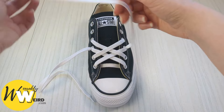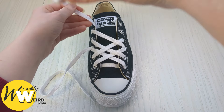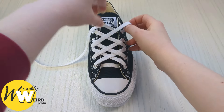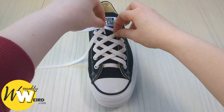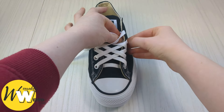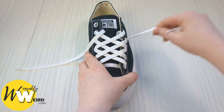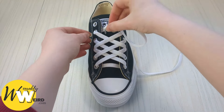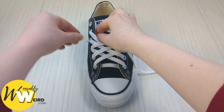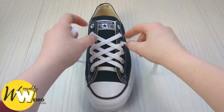Keep hold of this lace, bring it over into the next available eyelet. Do the same with the other side. Then feed it under this lace and up into the eyelet below from underneath — that'll be the fourth one up from the bottom. Pull it through, then grab the other and bring it up into the fourth eyelet from the bottom from underneath. You might be getting the hang of the pattern now — it's quite straightforward once you've done a few.